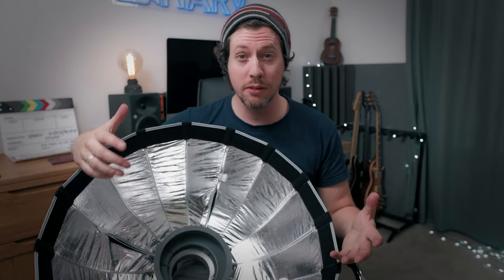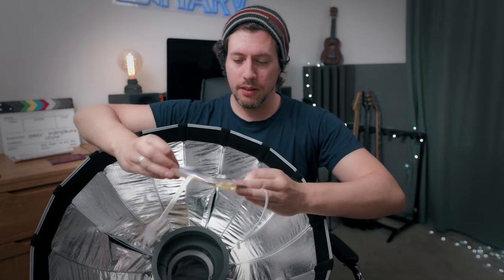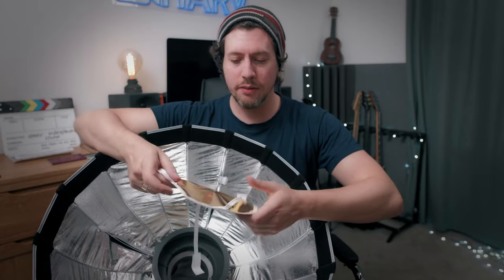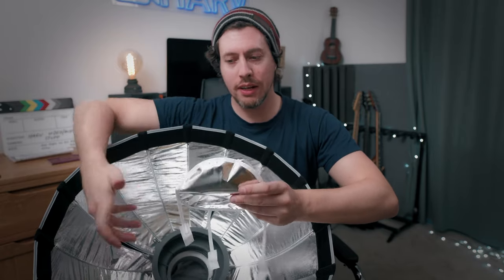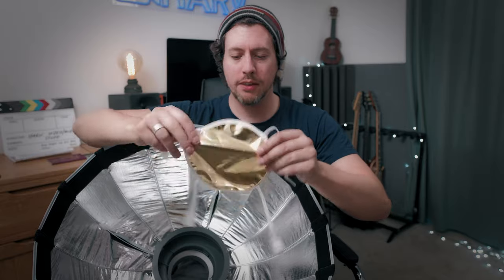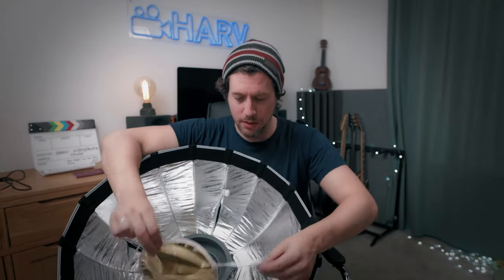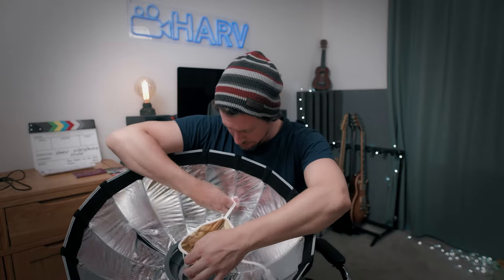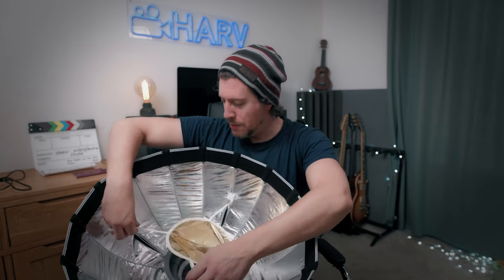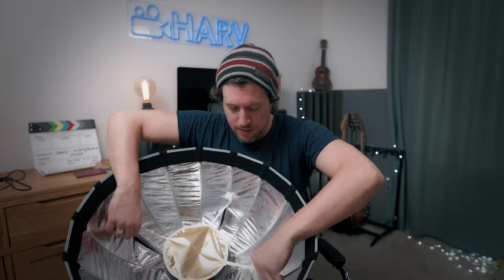Next you have to decide how much diffusion you want, and of course you get this thing which obviously affects the amount of diffusion — it has an extra layer of diffusion. If you have it silver side down that's going to give you a clear light. If you have it gold side down that's going to give you a slightly warmer light, so that's up to you. It just attaches with these velcro bits, and I want clear light so I want daylight or near to daylight temperature, 5500 Kelvin.